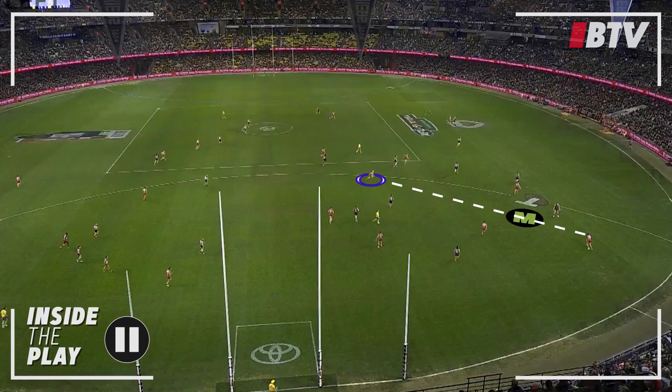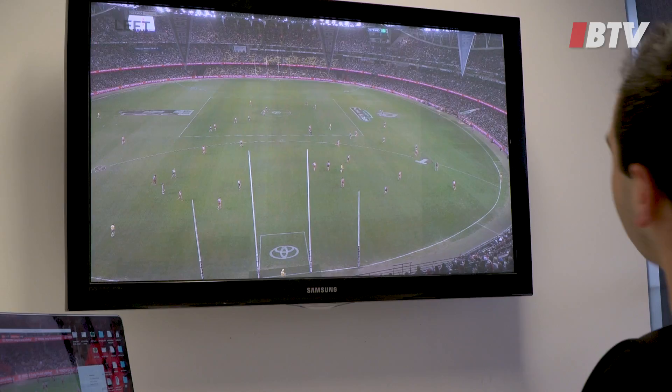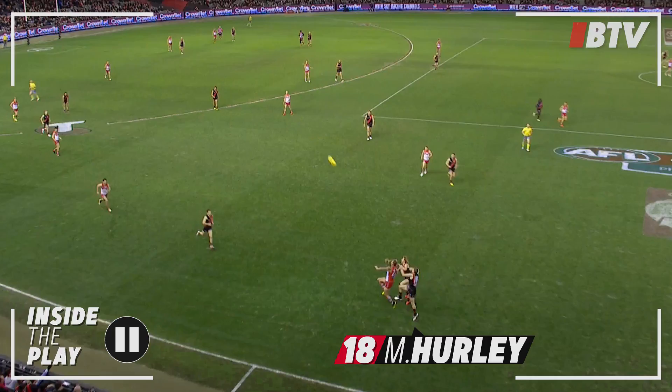Now we want to force them down the line towards where our numbers are. Let the play run and force Dawson to kick long to a contest. Foot back to side on — Pearls did a fantastic job all night against Buddy, won some crucial one-on-ones. Here he gets some good support from Dice, and as the ball hits ground level, we've got the outnumber.